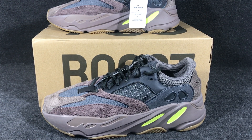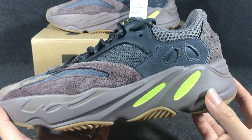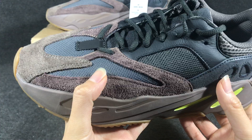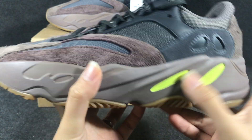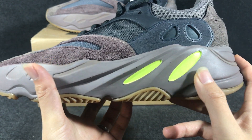Hello guys, now I got a sneak — the Yeezy 700 waveform. You can see it's a boost, the color is brown. You can see, and with the purple now you can see, and in this part you have a fluent green.